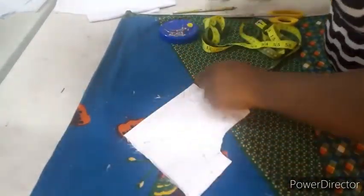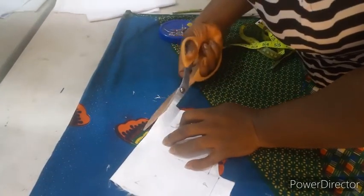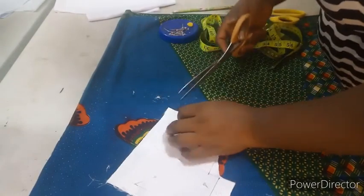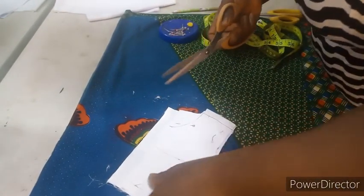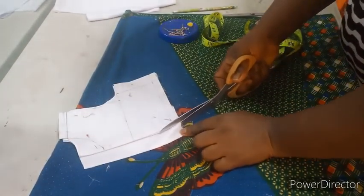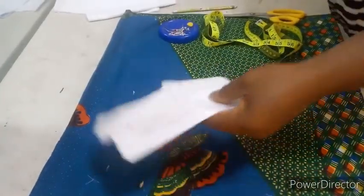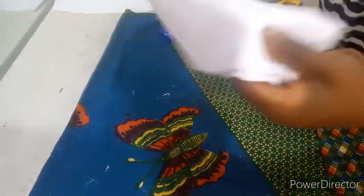After cutting, I'll open up my zipper part and use this to cut the lining, and also use it to cut out the net. If you've been following my kiddies videos, you know I like placing nets over the bridal satin for the upper bodice. I'll use that now to cut the lining and cut the net.